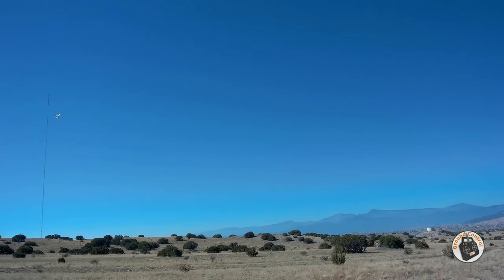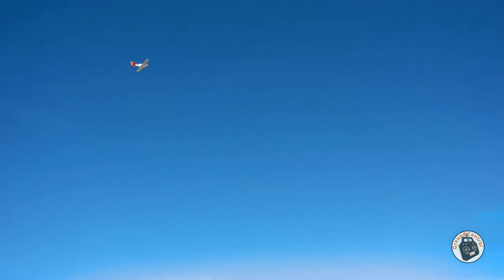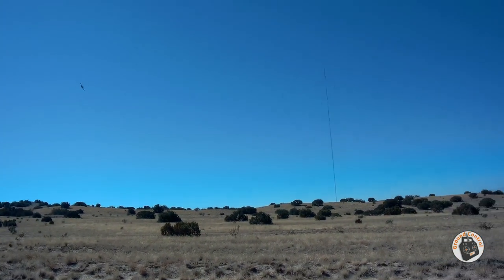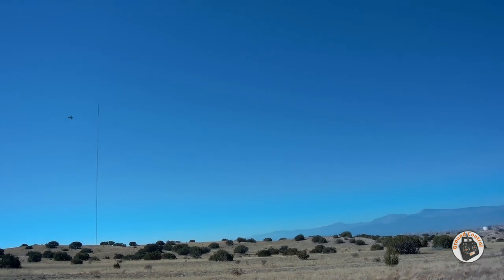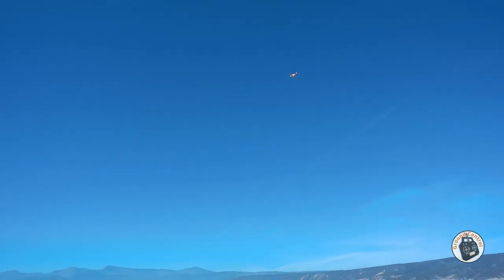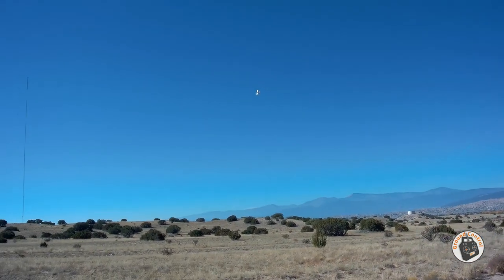Once I changed out the power system and put a 3S lipo in it, it was a completely different plane, and that's what I recommend. I'll give you the specs when we get back to the hangar. Check that out — that's pretty cool, pretty cool for a warbird I think.